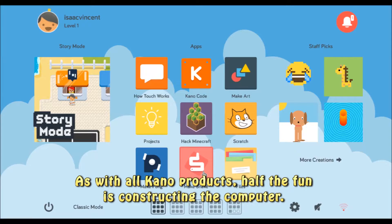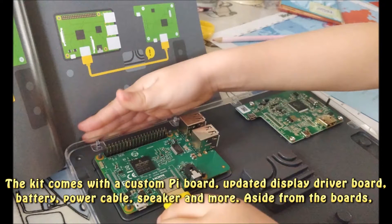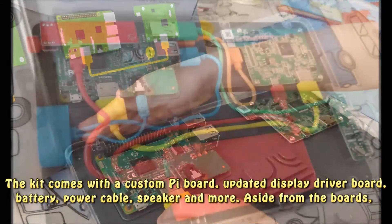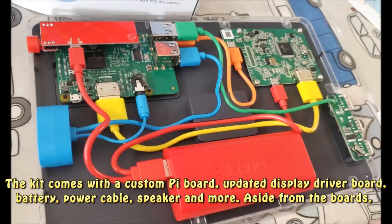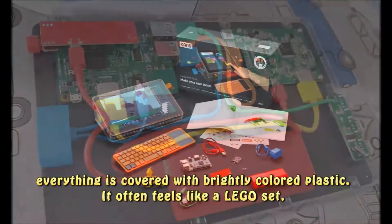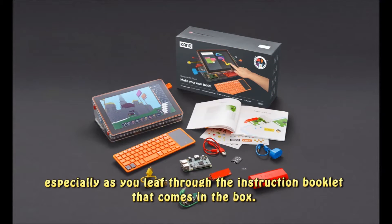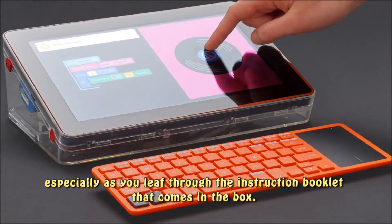As with all Kano products, half the fun is constructing the computer. The kit comes with a custom Pi board, updated display driver board, battery, power cable, speaker, and more. Aside from the boards, everything is covered with brightly colored plastic. It often feels like a Lego set, especially as you leaf through the instruction booklet that comes in the box.